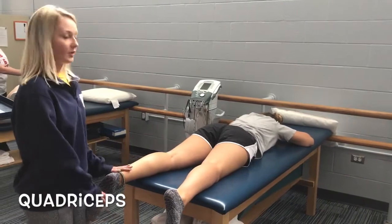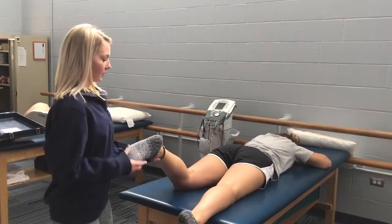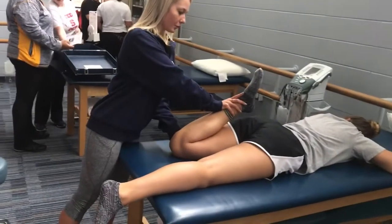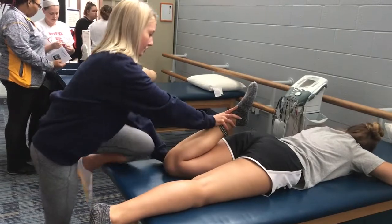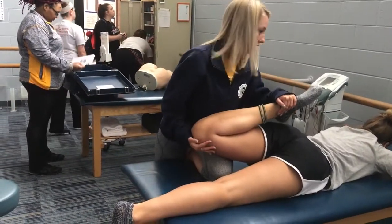This stretch is for the quadriceps. Begin by asking the patient to lay on the table with their shoes off. Tell them you're taking their knee and pushing it towards their gluteus. If they don't feel it enough, you can elevate their leg by placing your leg underneath it. Hold this stretch for 30 seconds, two to three times.